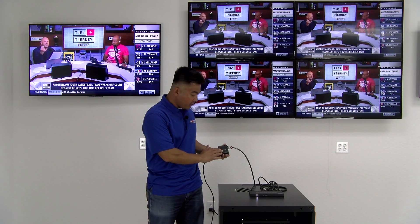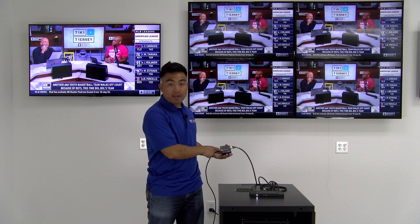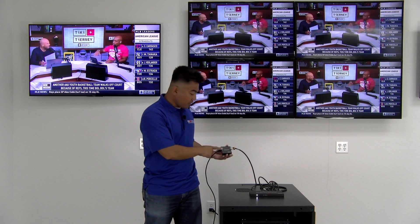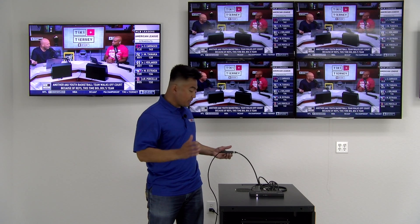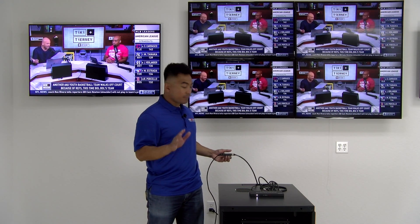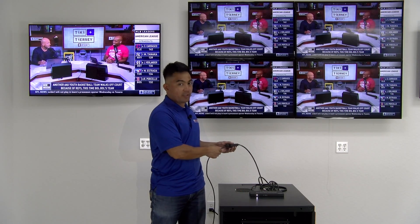As you can see, this receiver is very compact and sleek. You can actually mount it behind your TV for a nice clean install. You'll also notice that this receiver does not have separate power. That's because the splitter has Power over Ethernet, and it's receiving the power from this device through the category cable.